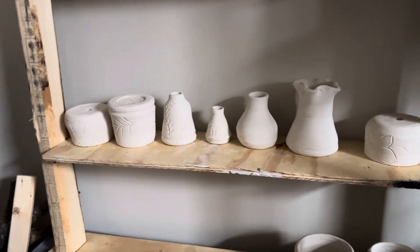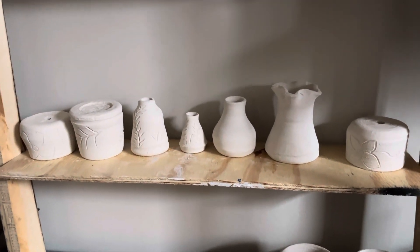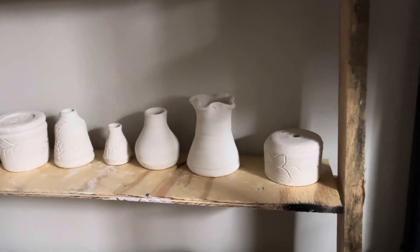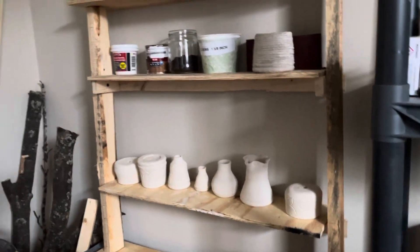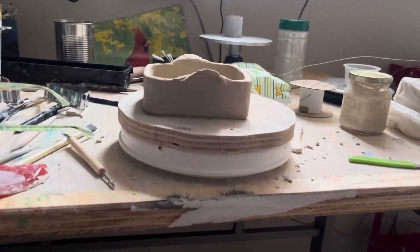These are the other things that are pretty much in the hard stage. They've passed the leather hard stage — they're really pretty much almost bone dry and ready to take to the kiln. At this point, I have to take my stuff to a studio to fire things in the kiln.